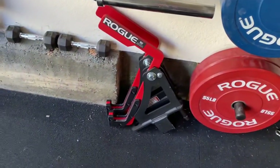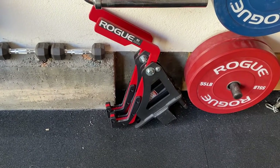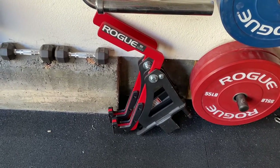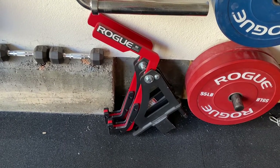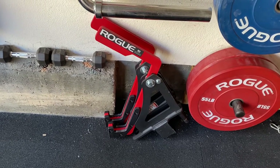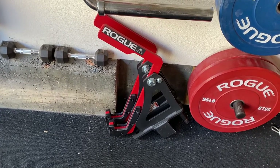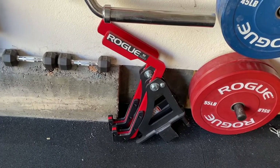I've got Rogue monoliths — these were the best swing-style spotter arms I saw when I was looking at reviews. There's a little more clearance when they swing out of the way compared to Rep Fitness. Mutant Metal recently came out with spring-loaded ones with rollers, which sounds cool, but these totally work for me so I'm not worried about it.